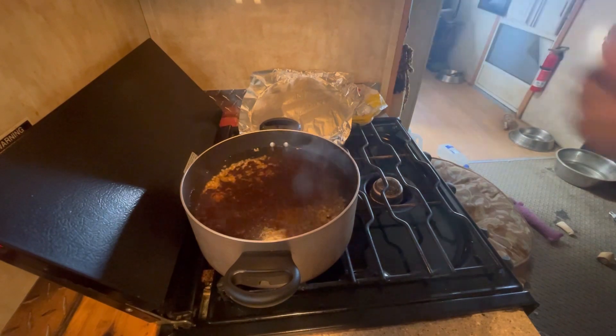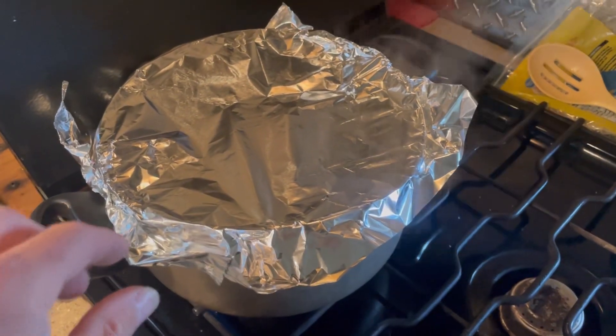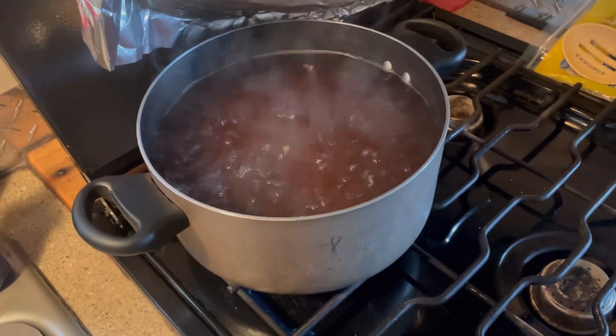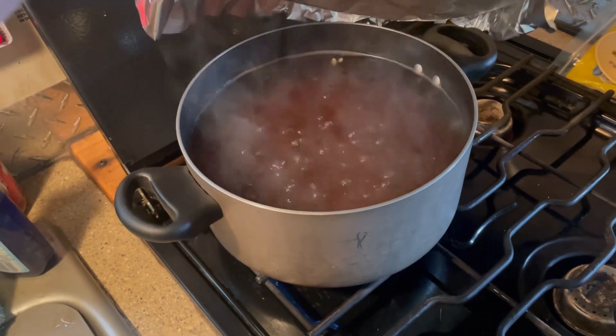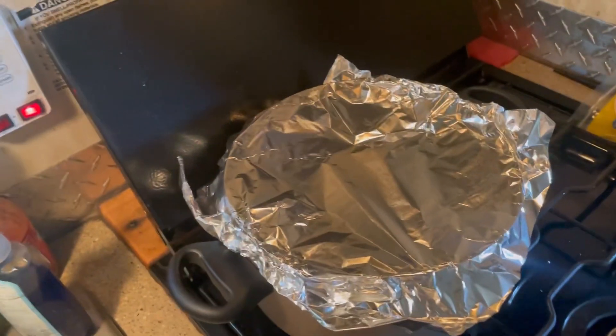I'd like to make a correction — I said you bring it to a boil, which you do, and then once you bring it to a boil, then I let it simmer. So yeah, that's about what I have it for — an hour. I'll let you guys see it.